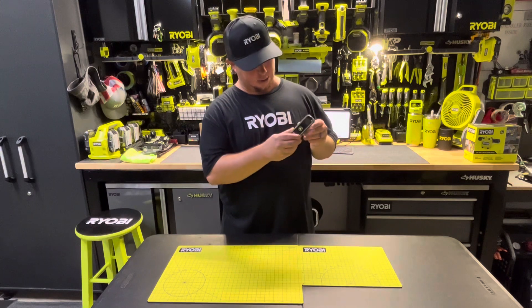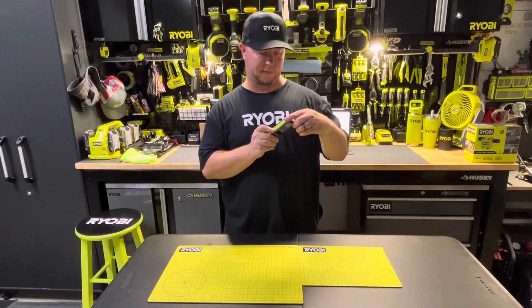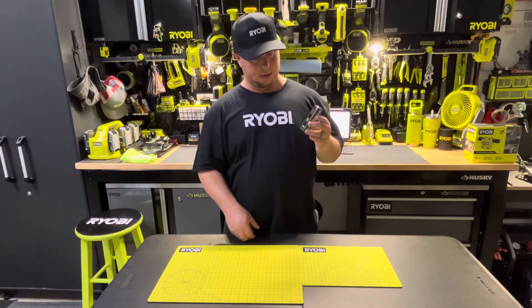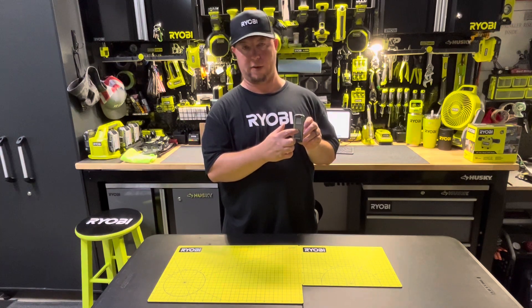So this one is model number ELD-M65. Just came out about two weeks ago. This has a single push button function, so it does different things based on how long you hold the button down, things like that.